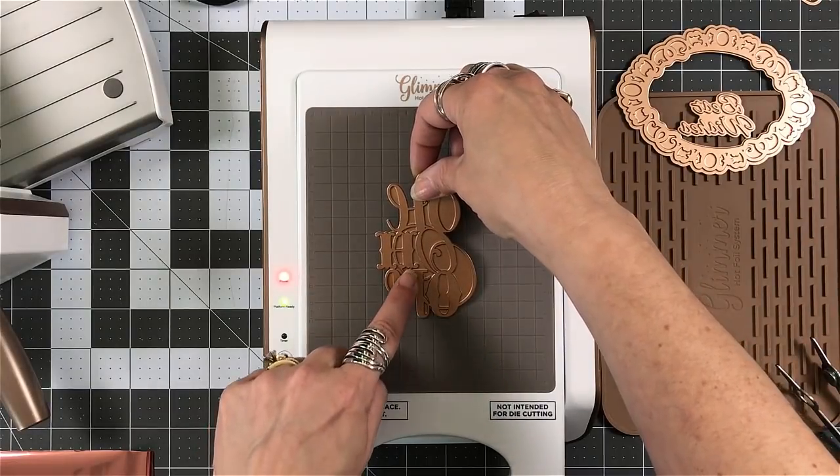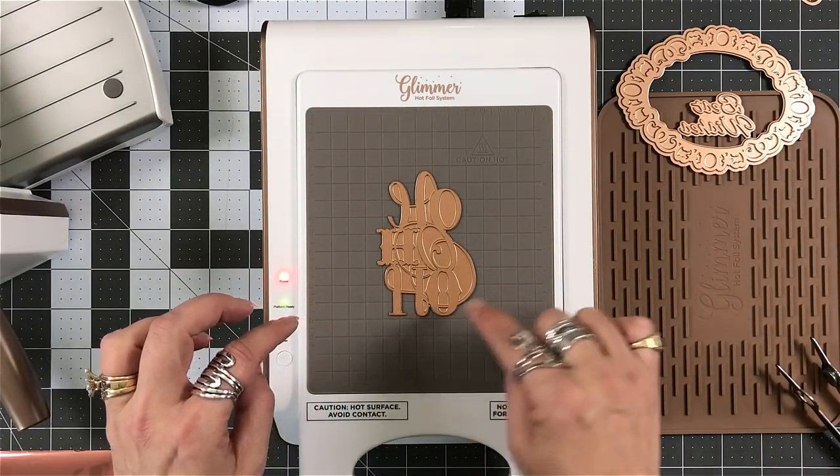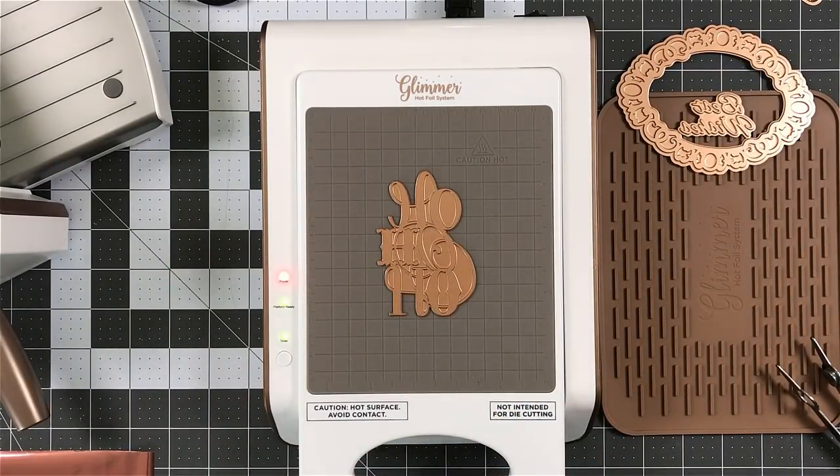This is heat — this is all heat transfer. So I have this on, I put my plate back in place. My light is solid. I've set my glimmer plate on top of the hot plate.